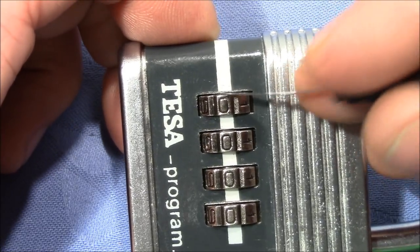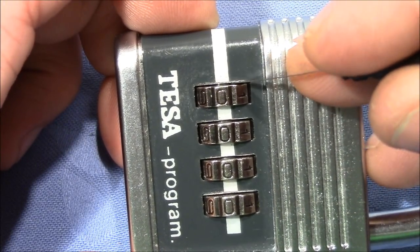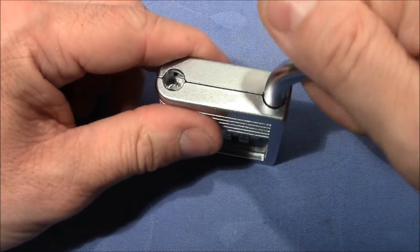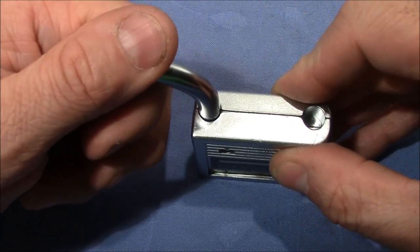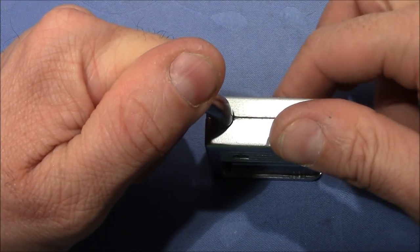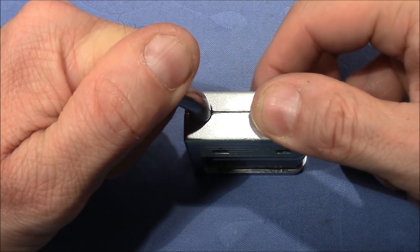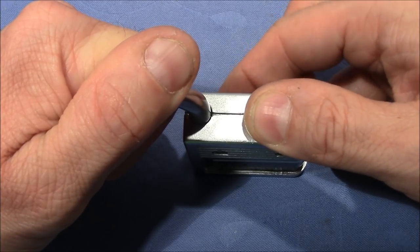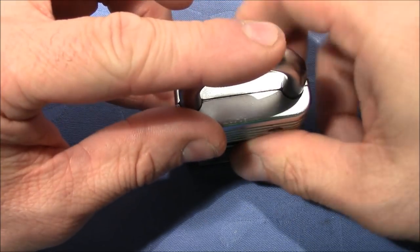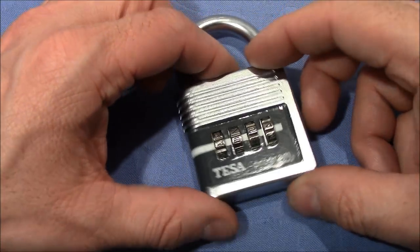The inner wheels are not shielded or protected, so you can feel when the flat part comes. Let me demonstrate this by changing the combination and decoding the lock. To change the combination you have to turn the shackle 180 degrees, push it down, and then you can shuffle the wheels. Just make sure you are at a number and not in between two numbers. Close the lock and shuffle the wheels again — the new code is now installed and I don't know the code. Let's decode it.